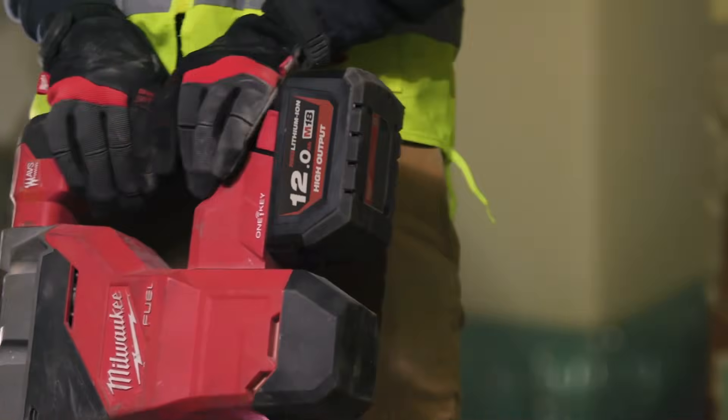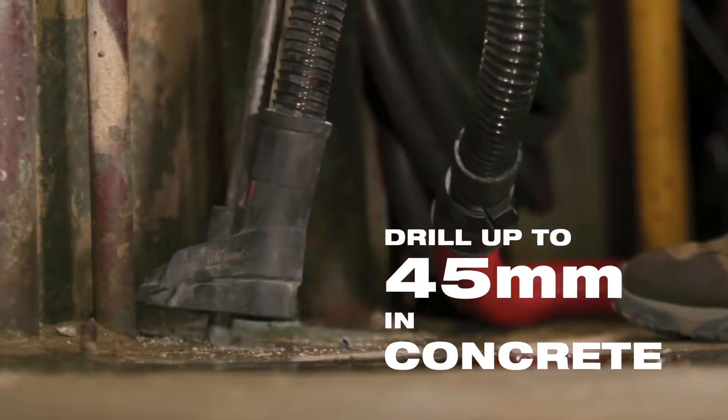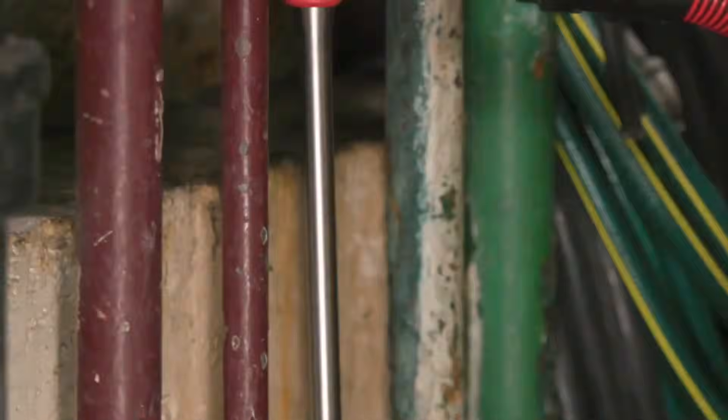With the SDS Maxx with the 12.0 pack, guys are filling up mini after mini on a single battery and it's been great. With the 12.0 pack, you probably get like a half a day worth without charging. It lasts longer than any other battery I use.